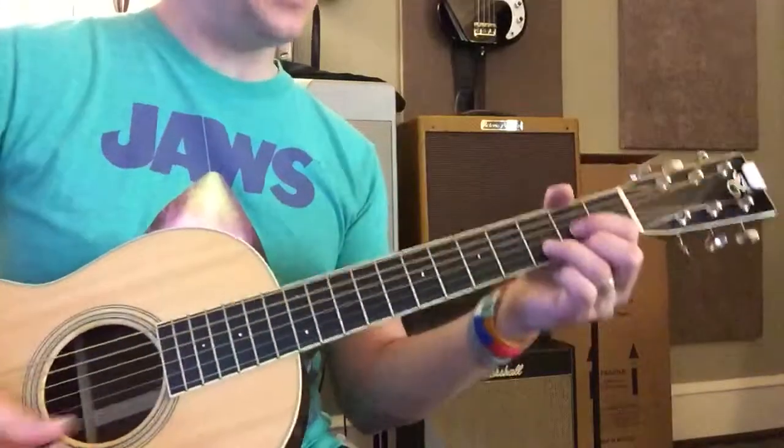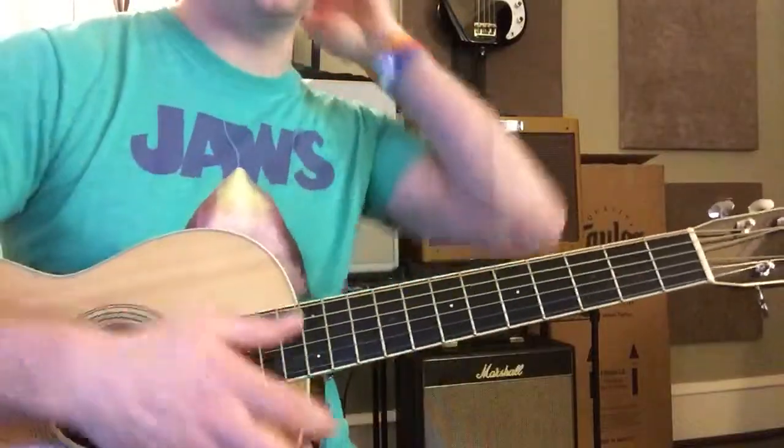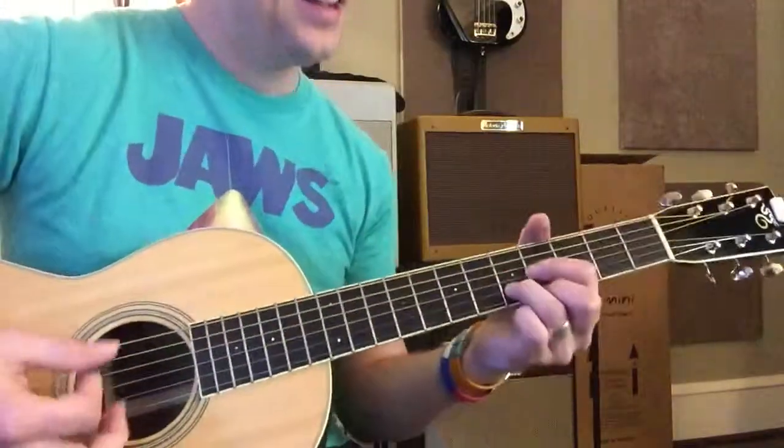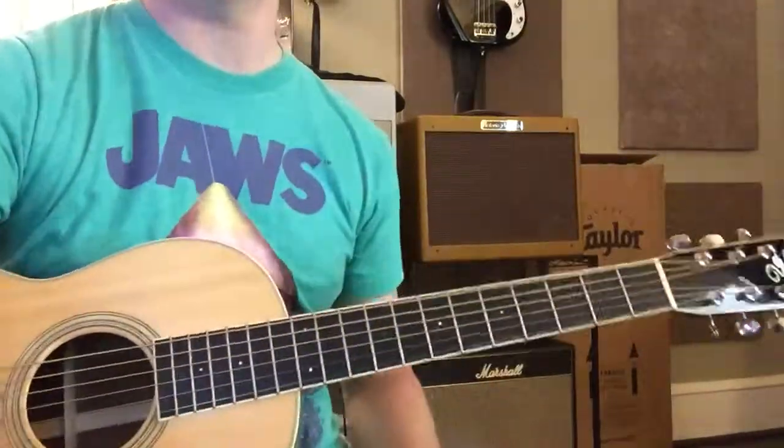So you can play an E like that by sliding. Just play those three — don't strum the low D string. That's another way to play an E, a little E triad.